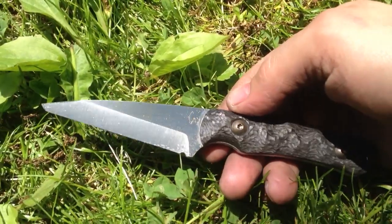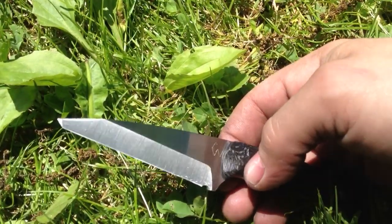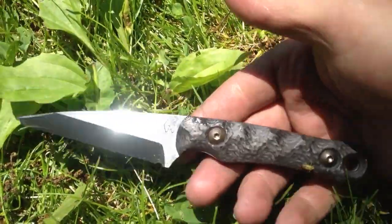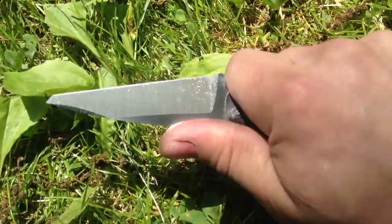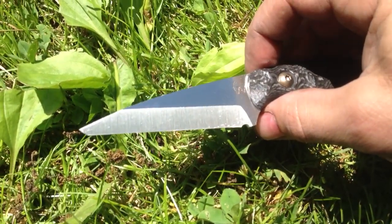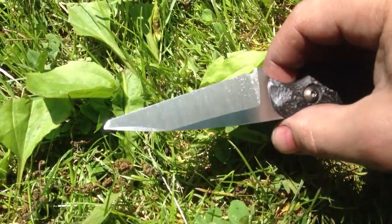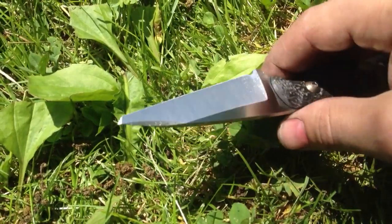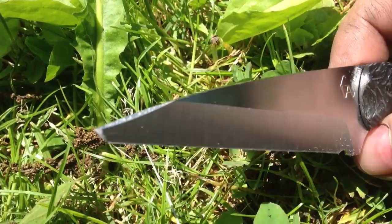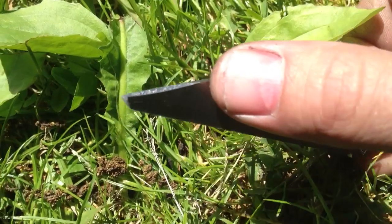It came up pretty cool. To avoid going into a crazy tip, I put a micro tanto there — just for the looks and to not end up with a crazy thin tip. There's a little EDC Wharncliffe, and this one has a pretty cool grind. It's nice and low on one side and higher on the other side, getting narrower towards the tip — stronger — and it has the swedges up front, like radius swedges.